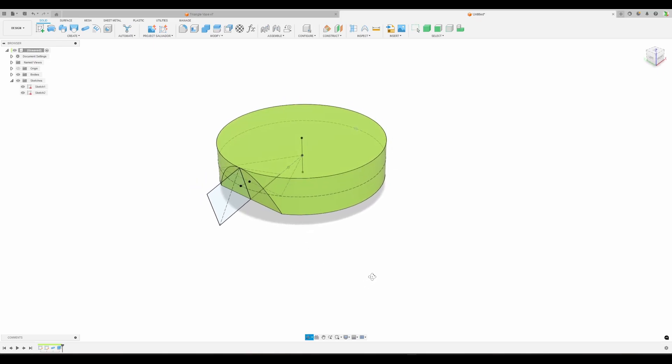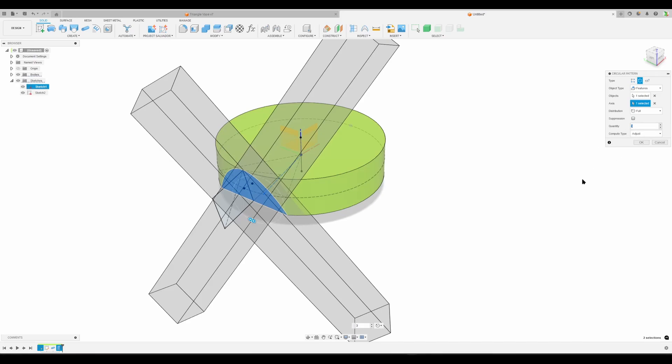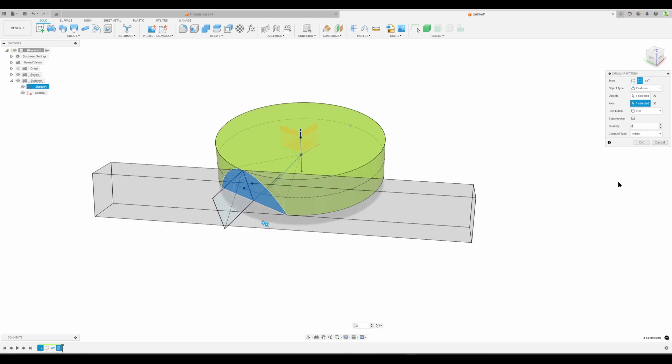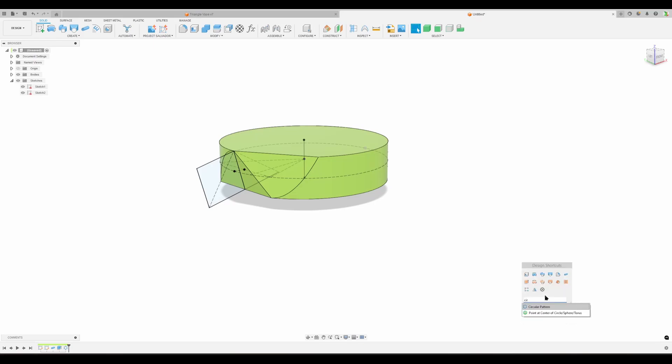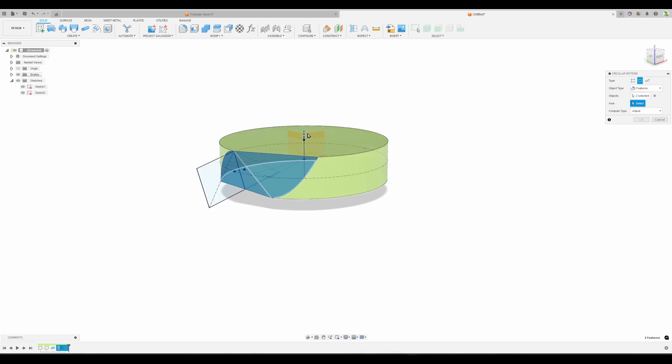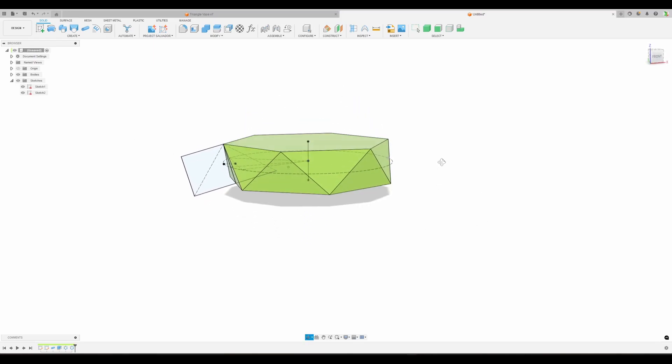Now we have a driven dimension for the height of this shape without doing math. Now the interesting part - we have a triangular face and a small line which is the center line for rotation for the next face. Do a circular pattern of features - select our cut feature, select our axis (the line in the sketch), and just want two. Hit OK - now we have two faces done. Then another circular pattern of features - the first circular pattern - with the center axis, the same count as our polygon sides. Hit OK - our first half-layer is done.